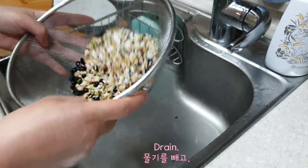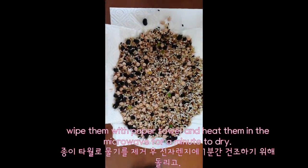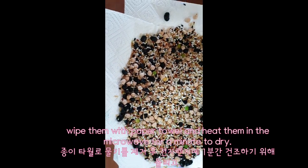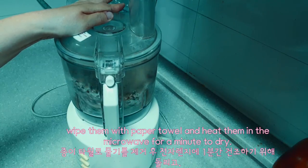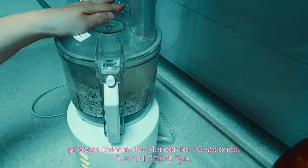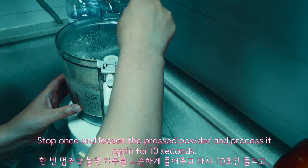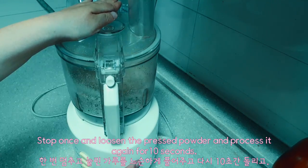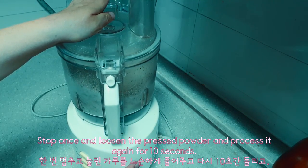Drain, then wipe them with a paper towel and heat in the microwave for a minute to dry. Process them in the blender for 30 minutes, then stop once to loosen the pressed powder and process again for 20 minutes.